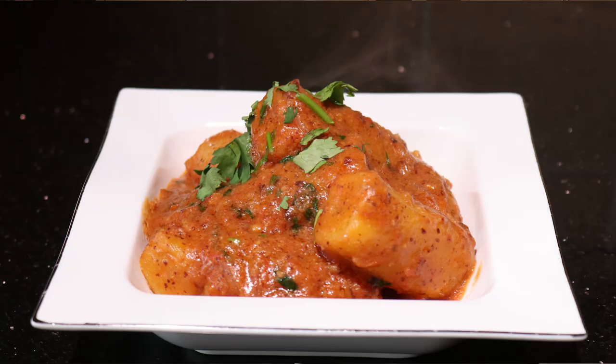Hey guys, welcome back to another episode of Rani in the Kitchen. I'm Rani Angunya. Today I'll be showing you how I make matoke with peanuts.